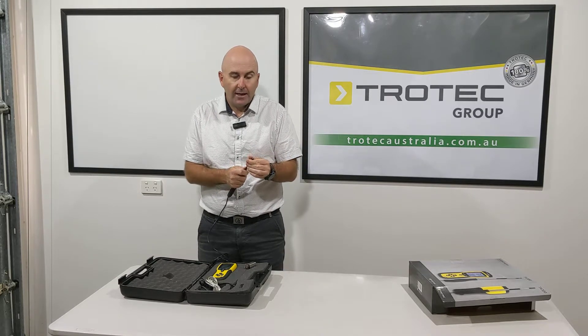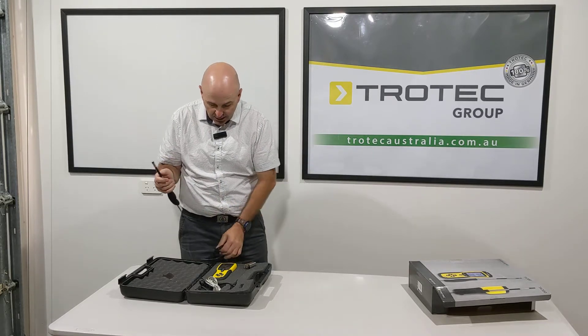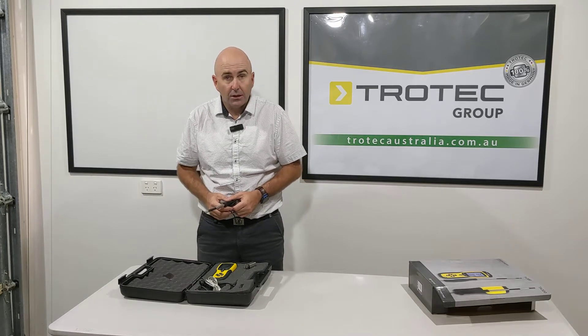Check out our website at trotecaustralia.com.au for further information about our TA300 and our other products. Also check out our YouTube channel for more information about some of our other great products from Trotec. Thanks for watching.